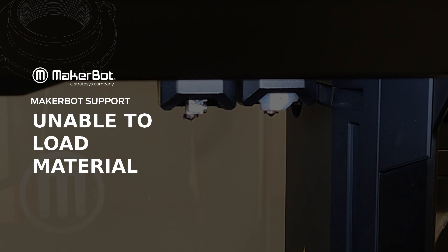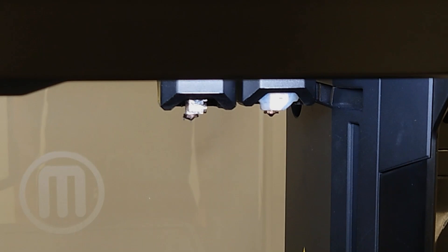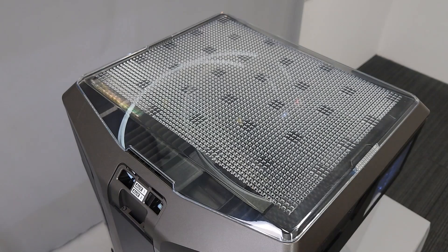In this video, you'll learn how to troubleshoot issues with loading or getting the material through the routing system of your Method Series printer. If you find you're unable to load material successfully, there may be something preventing the material from reaching the extruder. In order to load successfully, you may need to investigate the junction points along the routing.